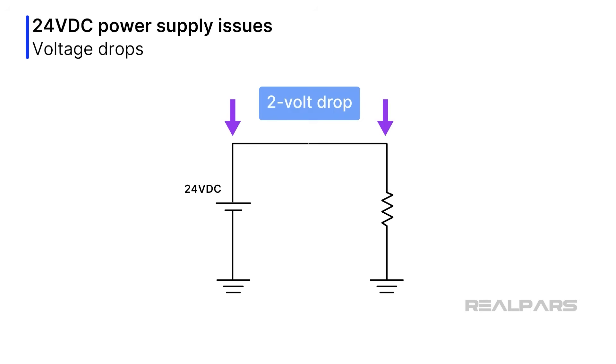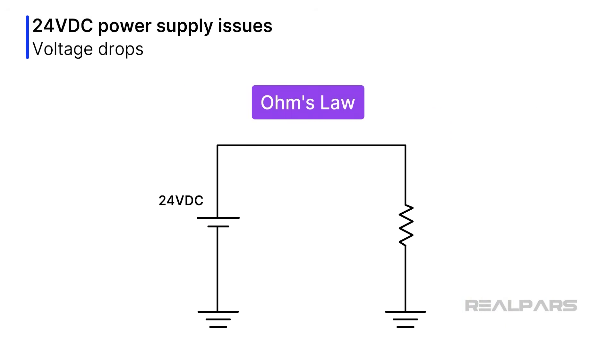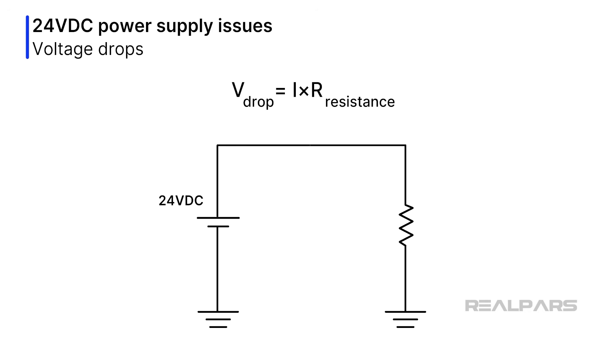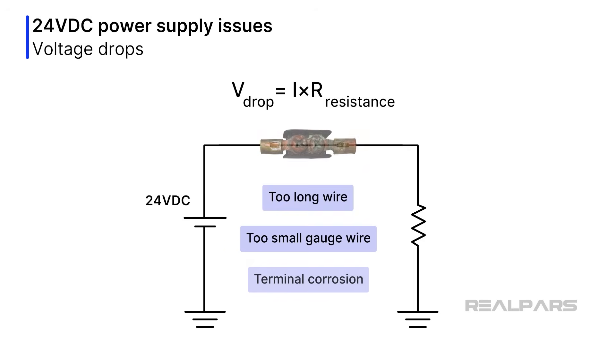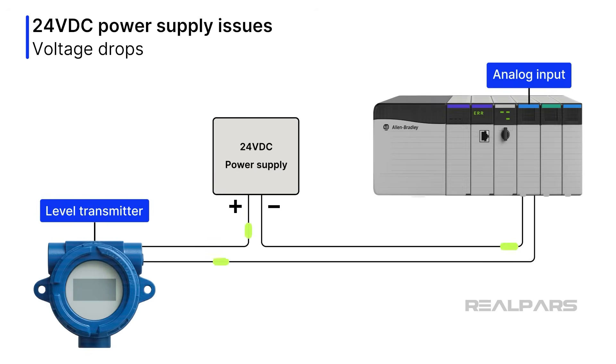Voltage drops are an issue, but not necessarily a power supply fault. A voltage drop occurs when the voltage at the load is lower than the voltage at the source. Ohm's Law can be used to explain voltage drops — V equals I times R. A voltage drop will result if the wire is too long and/or the wire gauge is too small. Terminal corrosion causing unwanted resistances is nasty and will also create voltage drops. A voltage drop in a two-wire loop is not an issue because the current is the same at all points and the transmitter manages the amperage. But not all circuits are two-wire loops.